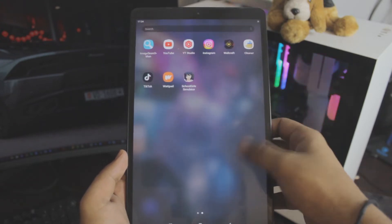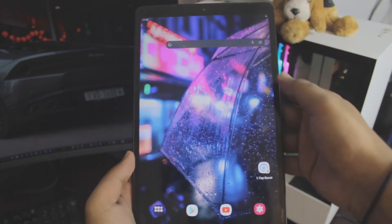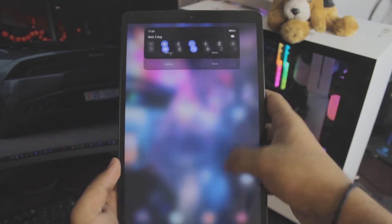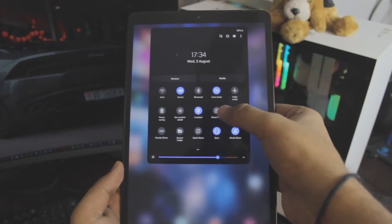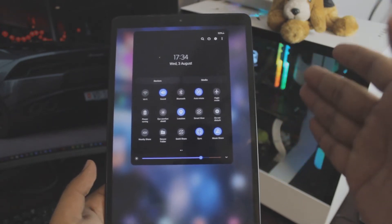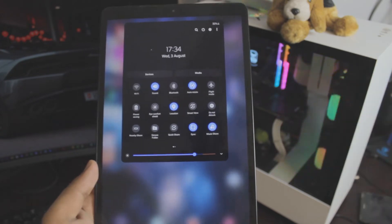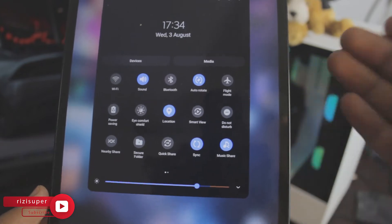So the first thing you want to do is go into your control center. Extend the control center until you find something called Smart View. As you can see right there, this is called screen mirroring in Samsung these days. I've changed the name from screen mirroring to Smart View — it's Samsung's own Smart View feature.